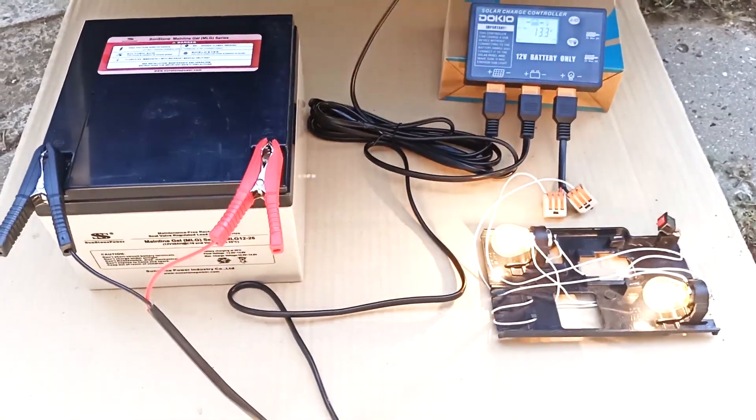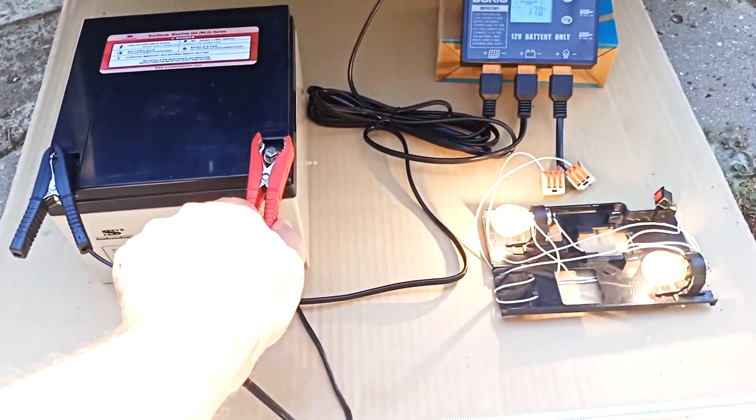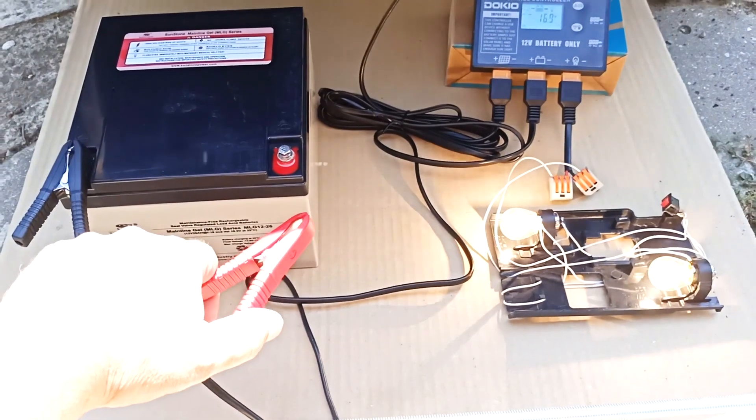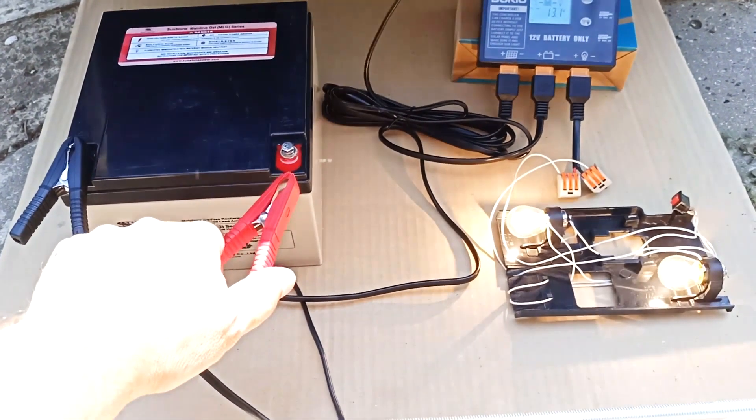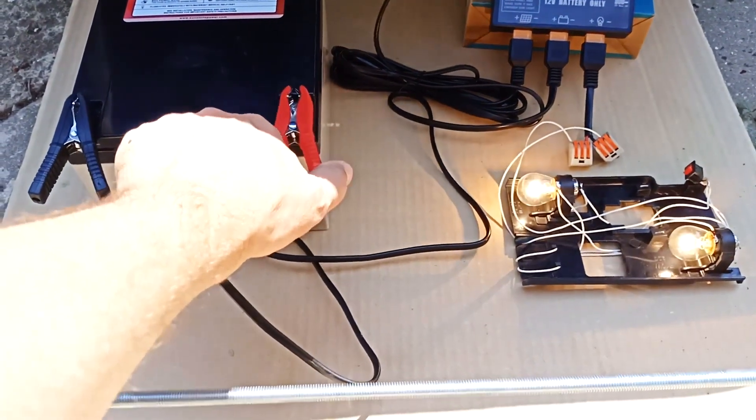Please note that the battery must be used. Here in bright sunshine, if I disconnect the battery, you see the voltage immediately rises and the lights begin to blink. That is, charging the battery works as a stabilizer.